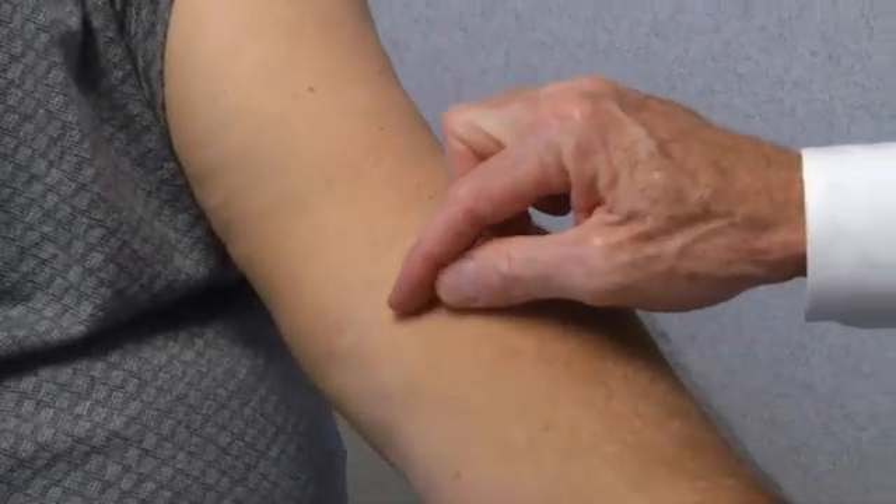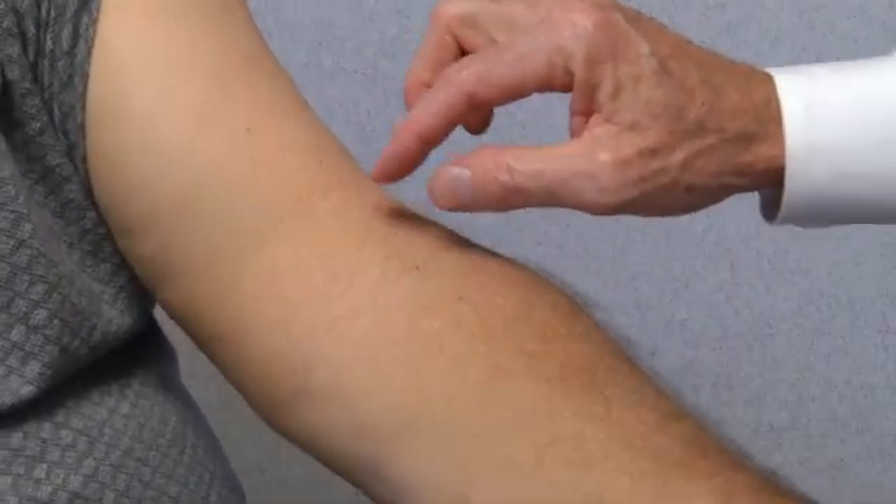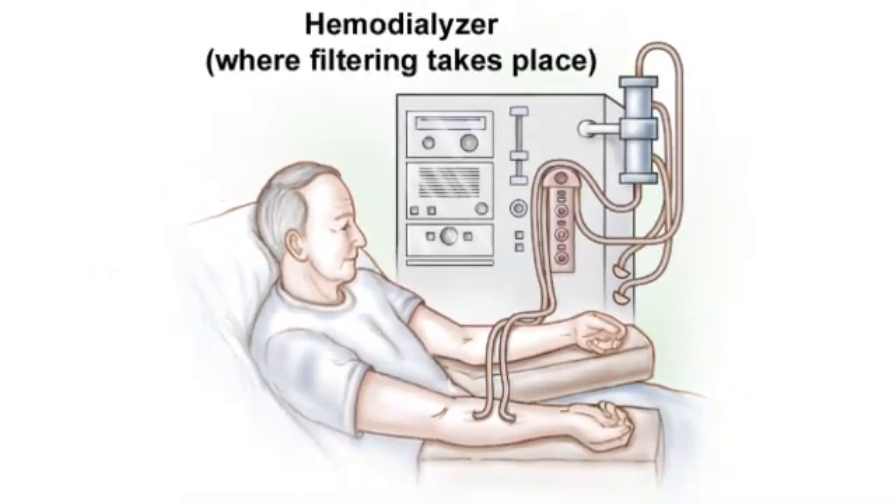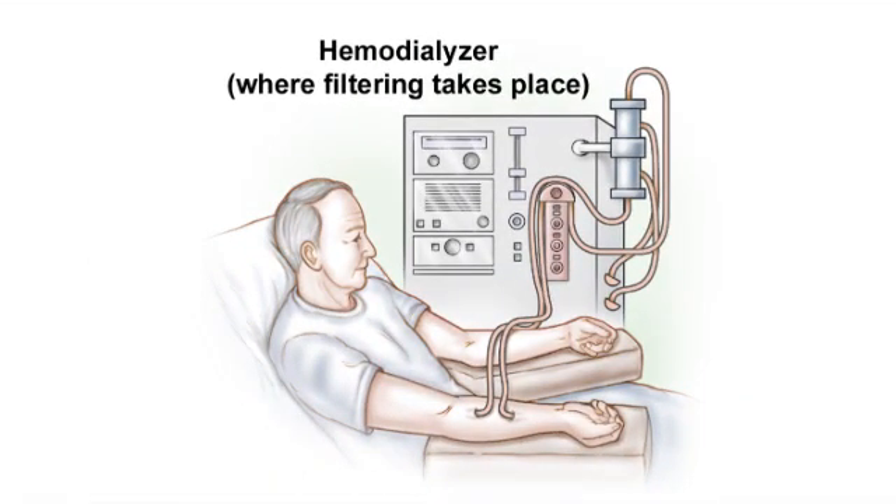A local anesthetic just above the collarbone. Vascular surgeon Dr. Bertram Smith explains what's involved in patient Roger Roach's upcoming fistula procedure. When we do the surgery, you'll have a little incision right here. The fistula, which will be placed in his arm, makes an entrance into the bloodstream for kidney dialysis, which Mr. Roach will soon need.